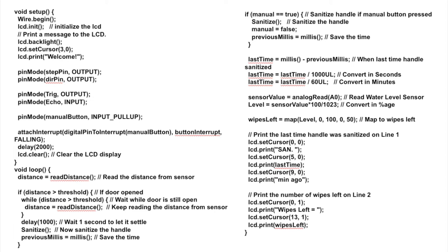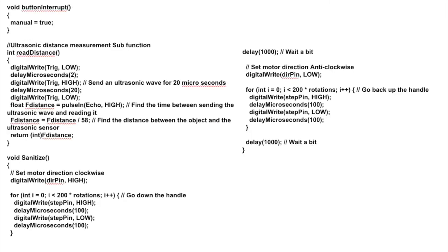Then the system will give a signal to the wiping mechanism to begin the cleaning. If someone touches the door handle while it's cleaning, the wiping will stop immediately and the system will wait until the position returns to zero centimeters. Everything will be displayed on the LCD monitor. If it's cleaning, it will say it's cleaning and how many minutes ago the cleaning started. If it's finished cleaning, it will say finished and show how many wipes are left.